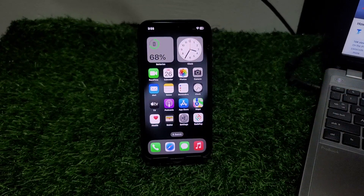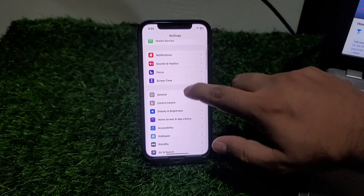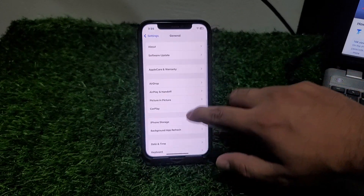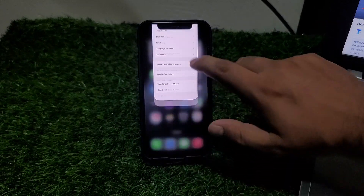If solution number two is not working, apply solution number three. Solution number three is: restart your iPhone. Tap on the Settings app, scroll up, tap on General, scroll up, tap on Shut Down, and wait five to ten seconds.